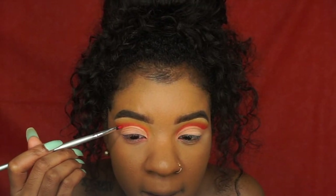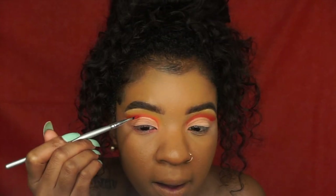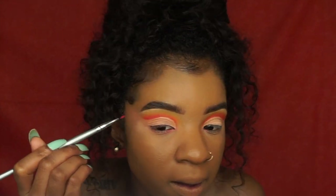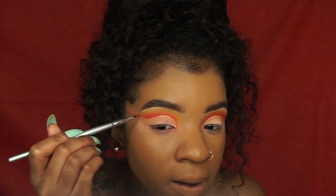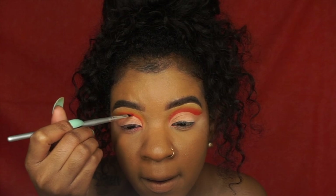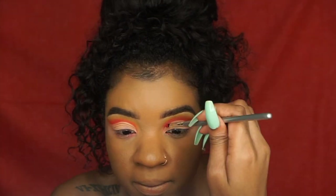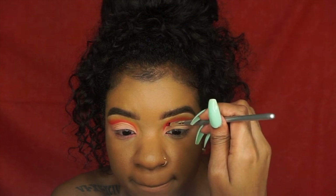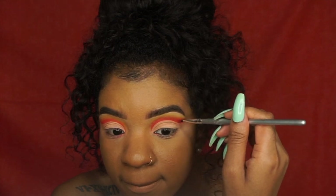I set it so it doesn't move and stays in place. Then I go back in with a really small brush and make that red shade more intense. I just shade it in and go back over it so it really defines the crease.